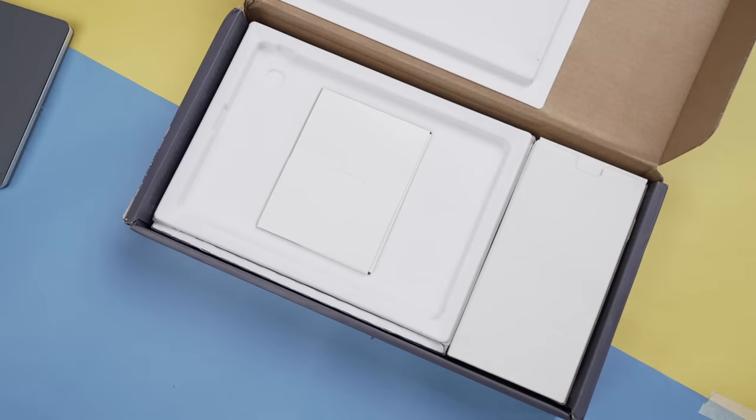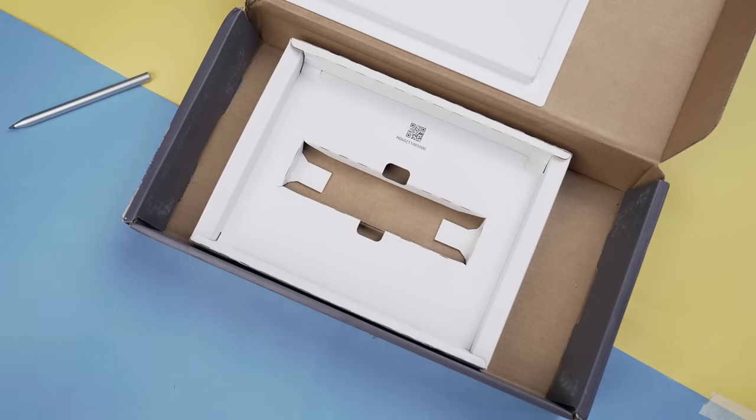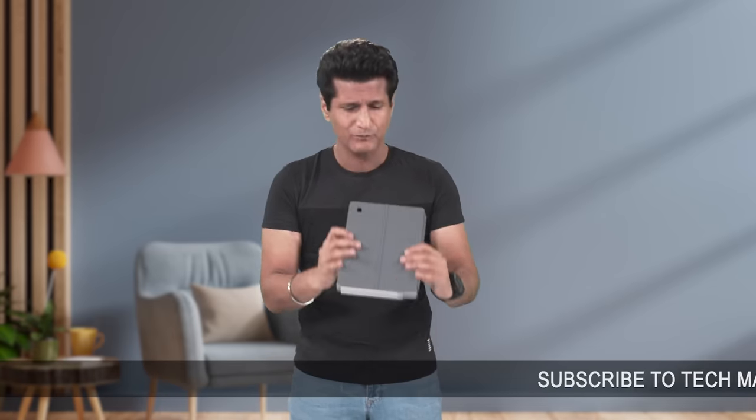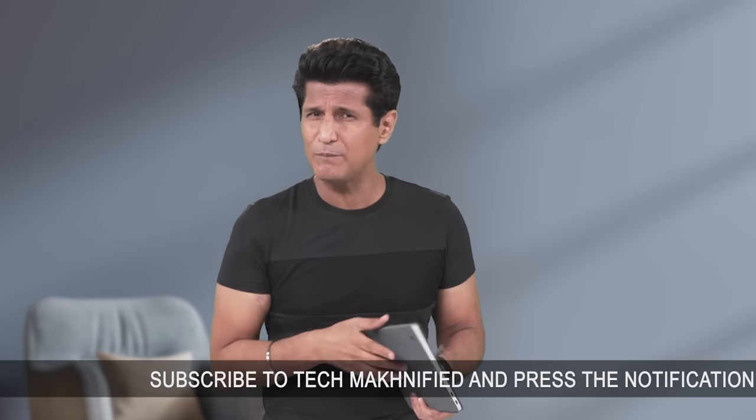In the box, you get a laptop with a detachable keyboard, a magnetic stand, and a stylus. Yes, the stylus is inside the box. Usually these are add-on accessories that you have to pay for. And all of this at a starting price of just ₹54,999 — it's a lot of bargain.